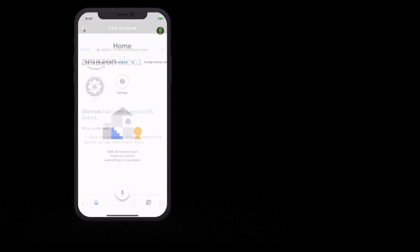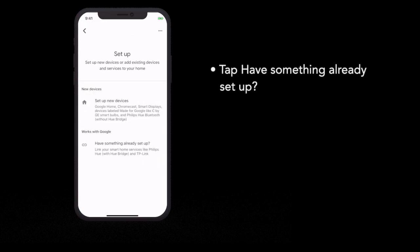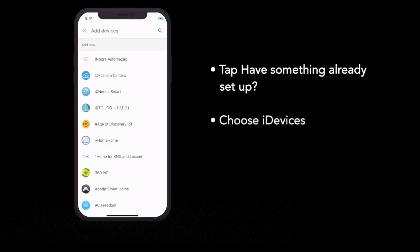If you are using the Google Home app, tap Add in the upper left corner. Tap Setup Device. Tap Have Something Already Set Up? Choose iDevices from the list.